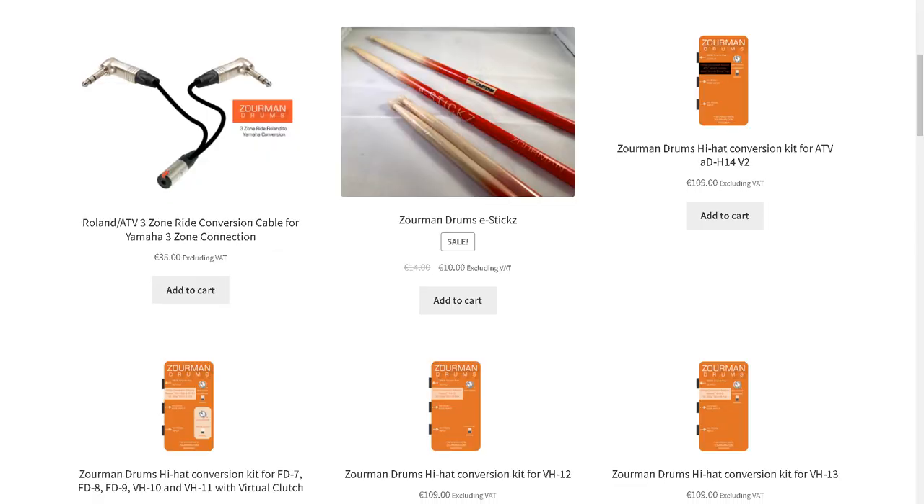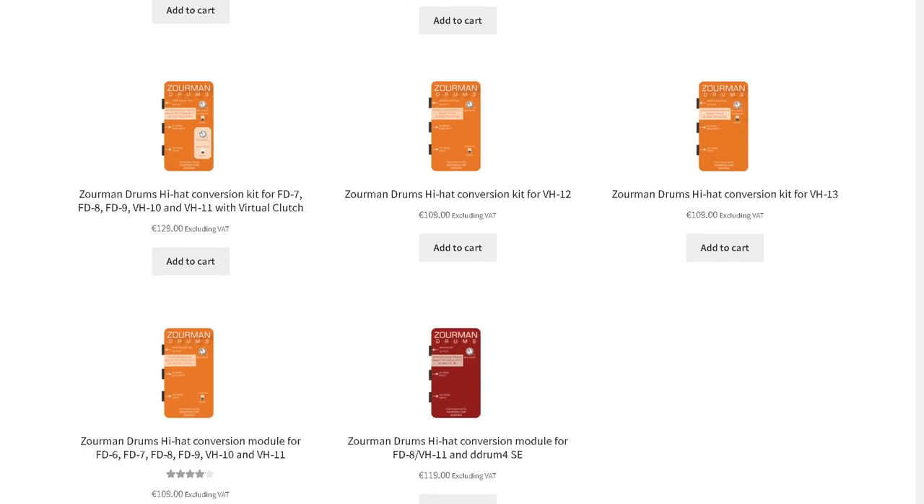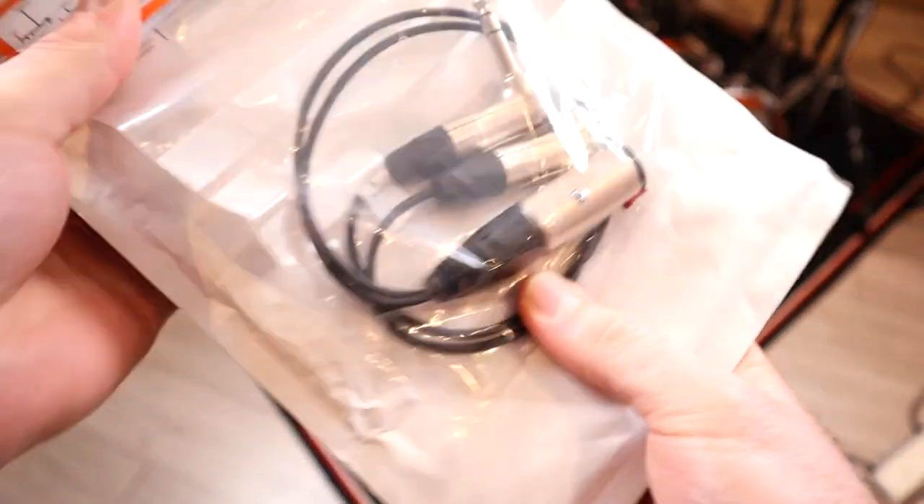Hey, welcome back to the E-Drum Workshop, I'm Luke. I bought this cable from Zorman Drums. They make a few handy cables and converters for various electronic drum compatibility needs, mostly for the older line of two box modules that didn't have the universal trigger engine. These particular cables are made to order, however after maybe a couple of weeks it arrived safe and sound packaged in a padded envelope.